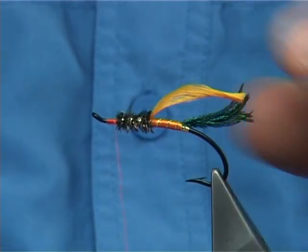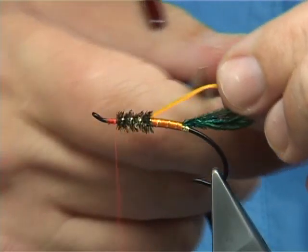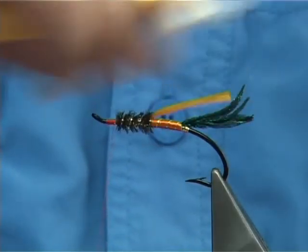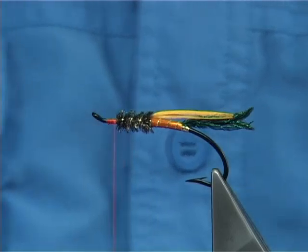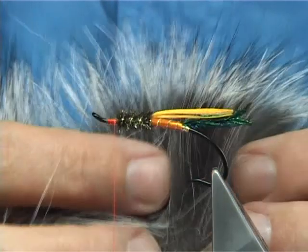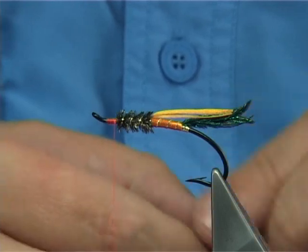Now what I like to do here is, with the stout floss, look at the length you want — I want it slightly less than the tail. Trim away the point and then using a fine brush or something, just brush out the nice fibres. It just adds a bit of colour to the wing. Now for the main wing itself, I'm going to use Silver Fox. Now you could use the mask — as far as I believe it's much better than the actual body fur — but I don't have the mask so I'm going to use the skin.